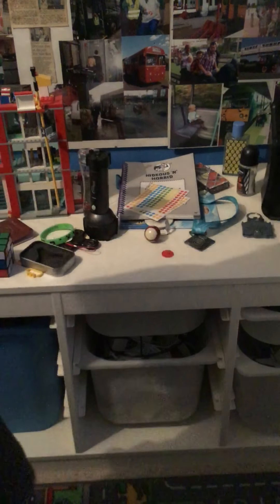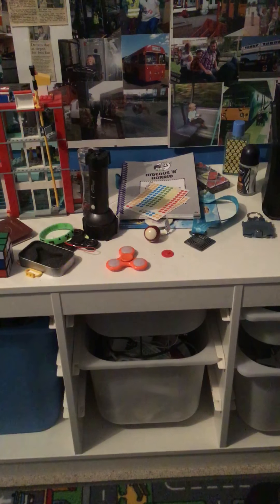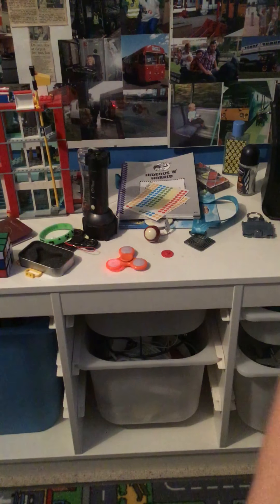So here I have a light up fidget spinner. It's probably not going to work. But this is just a normal plastic fidget spinner. It can spin quite fast and we are going to be putting it over here. There you go, that's the light. And we are going to be seeing how long it can spin for.